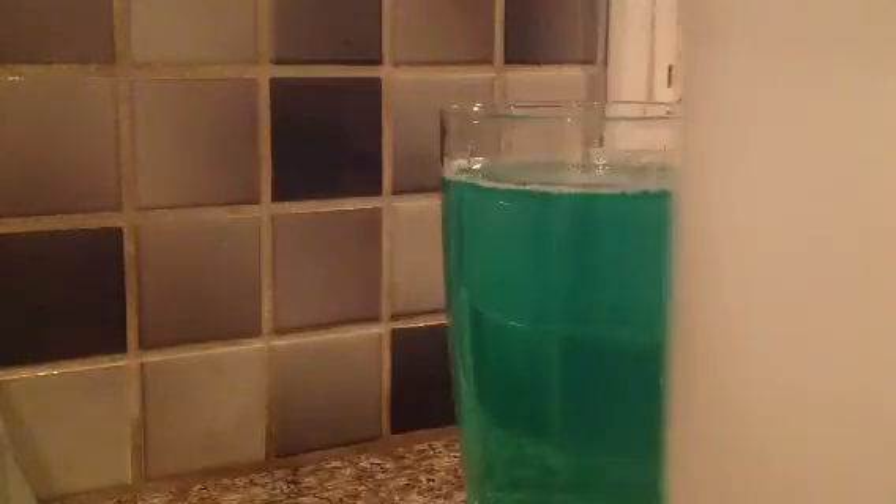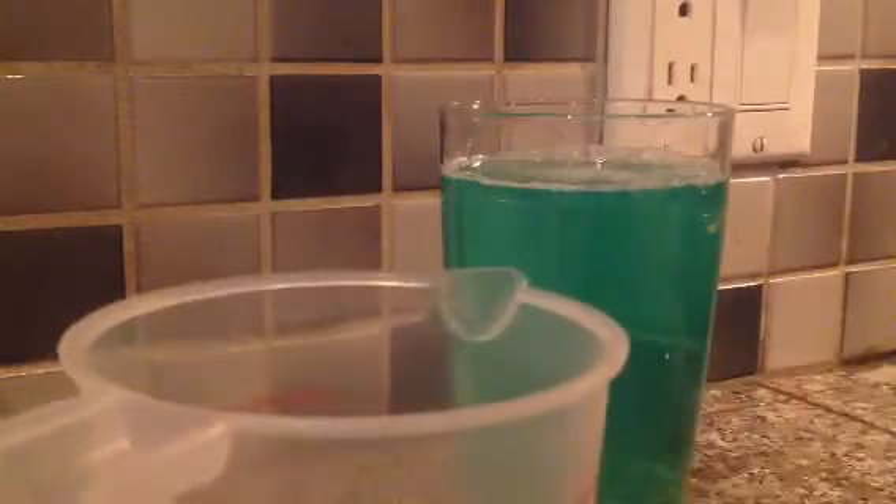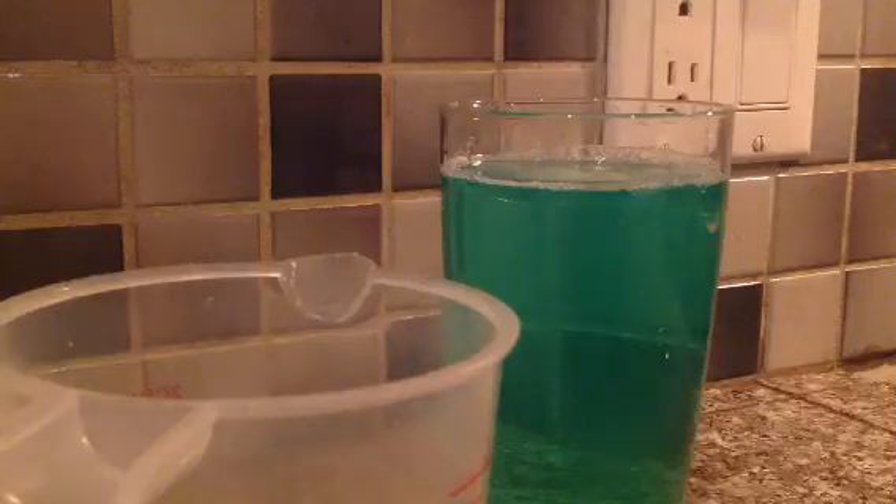Here I have some vinegar. I'm going to pour some vinegar into here. And I'm just going to pour this in here.